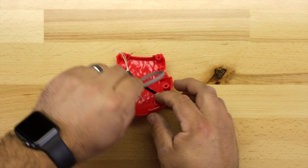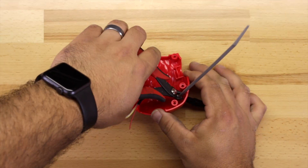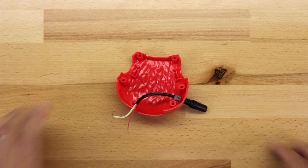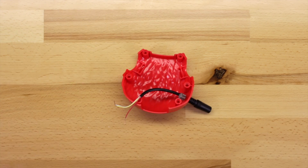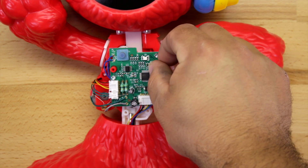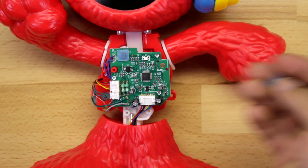Now we need to fish our 3.5mm headphone jack wires through the back plate and secure the 3.5mm headphone jack with a zip tie. Go ahead and cut off the excess — this will keep the wire from accidentally being pulled out. Give it a good test and make sure it's snug. On the circuit board, remove this button piece by pulling it off. It comes off easily, and that will expose where we're going to solder our wires.